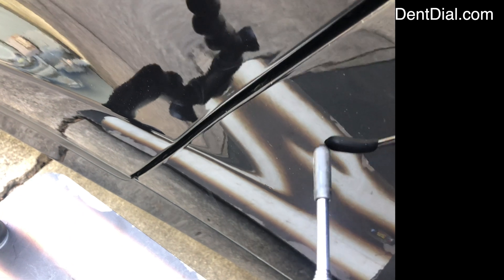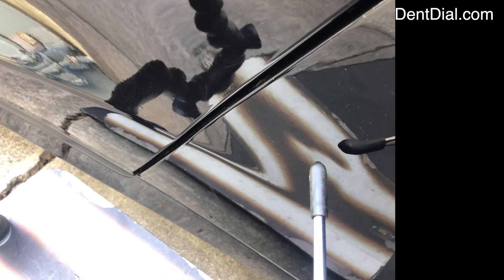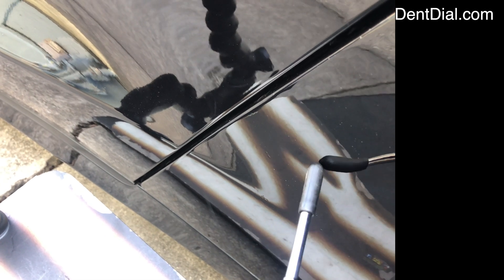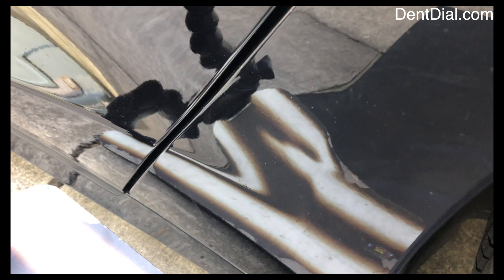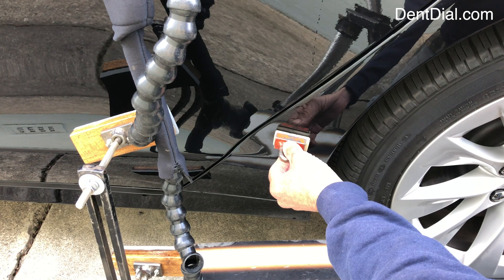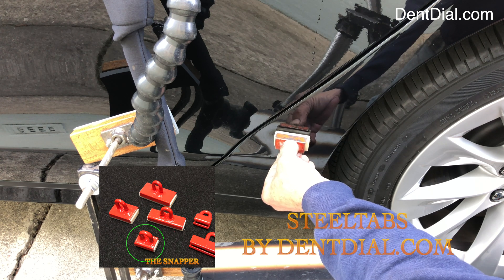If you pour glue on a tab and stick it in there, as the tab flexes — if it's plastic and flexible — you'll only pull a little bit in the middle; the rest kind of gets lost in that flex. You want as much power and accuracy as you can, and that's why I'm going to do it with steel tabs.